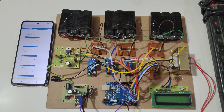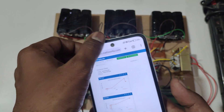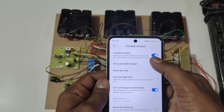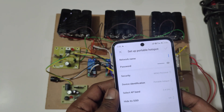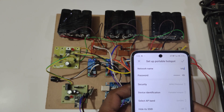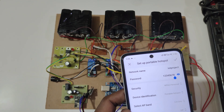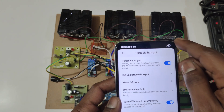To connect the ESP8266, we need to enable the hotspot setting. For the hotspot name, you need to enter 'iot project' in small letters without capitals, and the password should be 123456789. After setting, you need to turn on the hotspot.